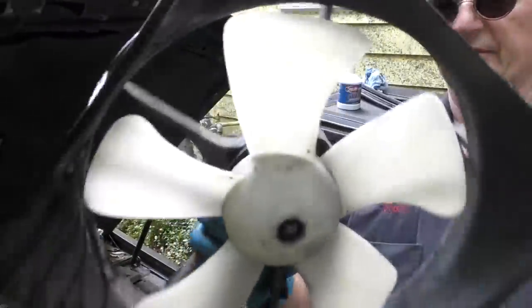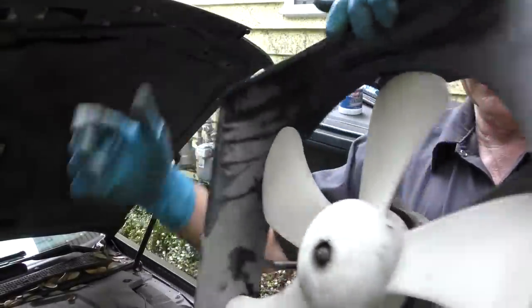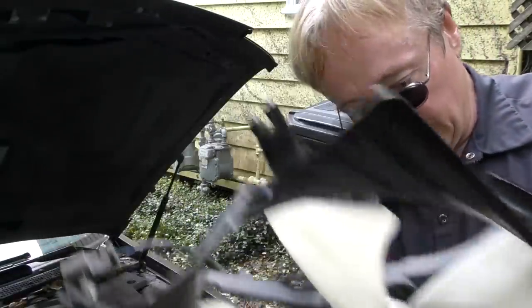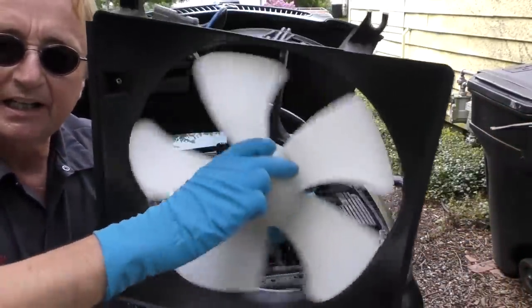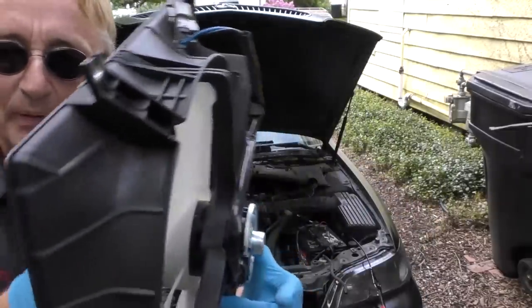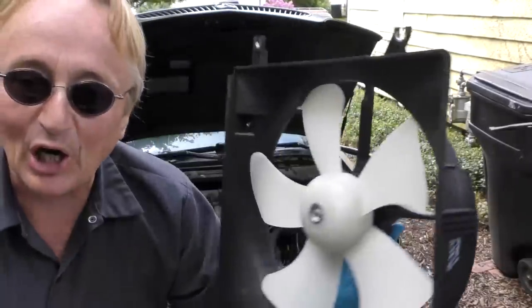And now you can see how broken this fan is — wobbling all over the place. We're going to replace both these units with an aftermarket one. I've got a pair of brand new fans, and as you can see they spin like they're supposed to, but they don't wobble at all.